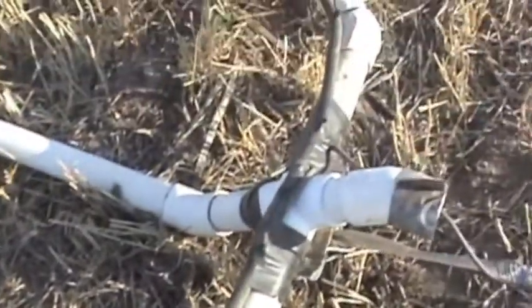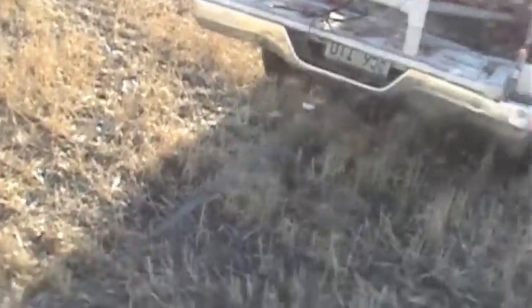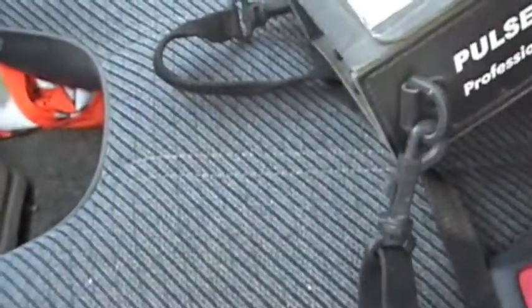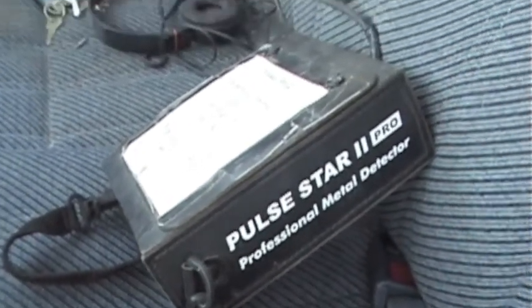What we have is a loop of wire — several loops of wire in there — connected to a coax cable that goes up to the detector, and just a tow rope to pull the plastic rig that holds the coil. Inside the truck we've got the control box, a Pulse Star 2 from Thomas Brauer in Germany, and that coax just plugs into the back of the box. We turn on, set a tick rate, and we're ready to start searching.